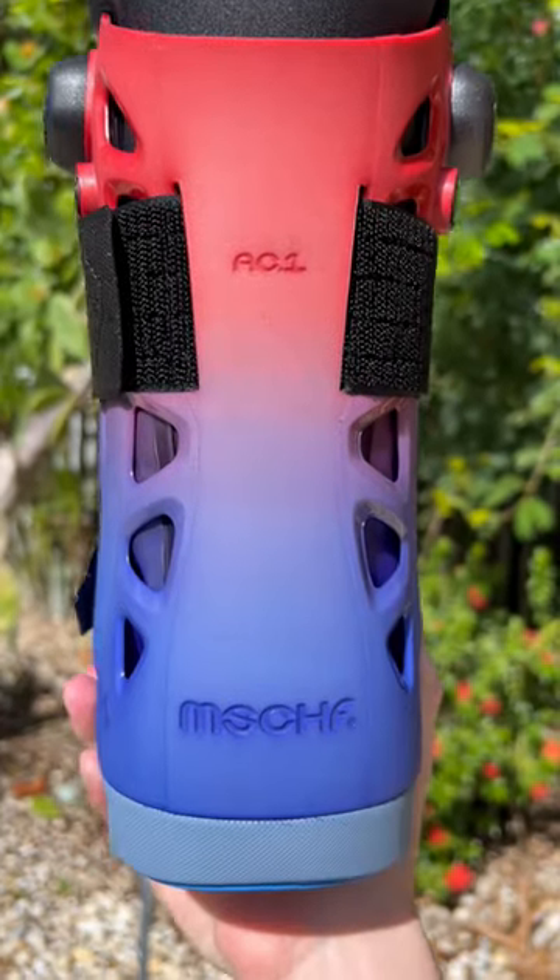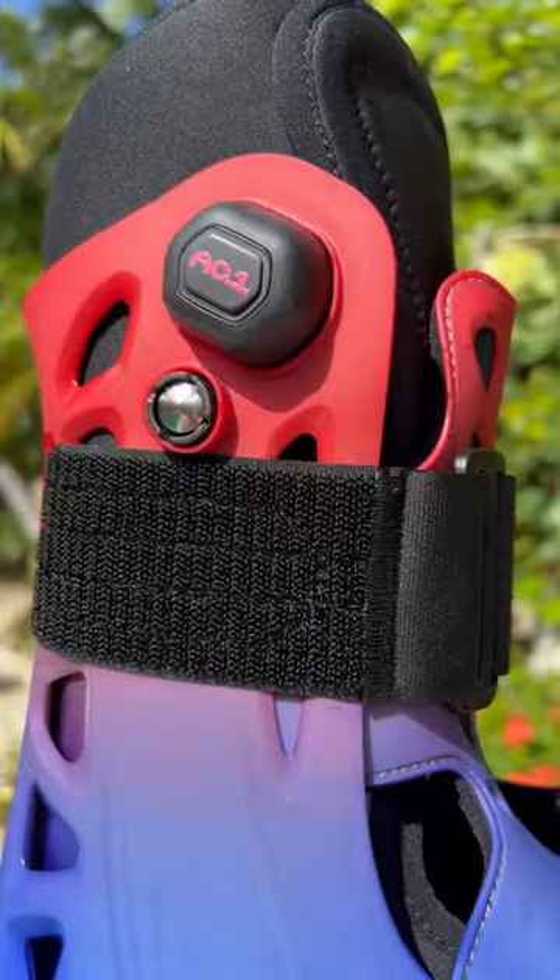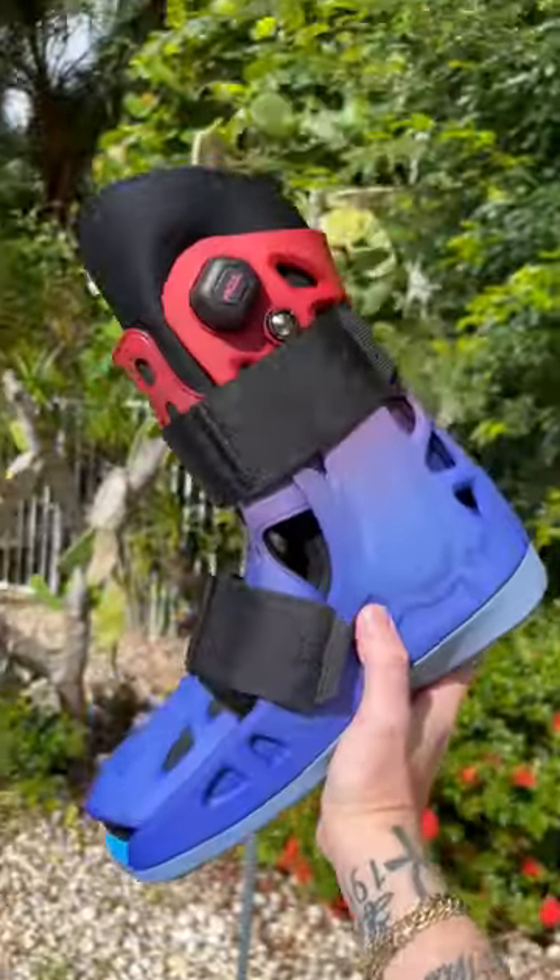And since these are the first and only custom AC1s in the world, I want to know what you think about them. Do you like the custom? Do you like the shoe itself? Is it cool? Is it not? Is it worth $450? Let me know.